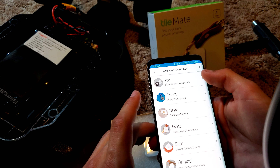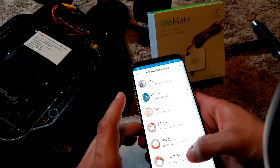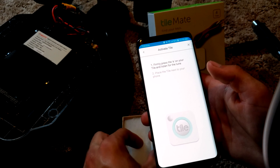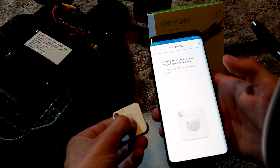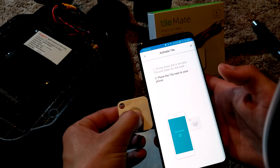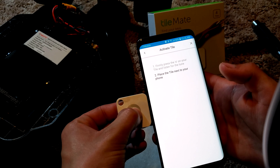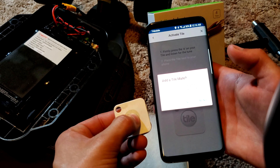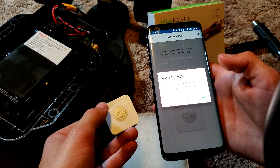Choose which tile you have — I actually have a Mate, but the quick or original doesn't matter. Then click the E on the tile to connect it. Place the tile nearby your phone and click confirm.